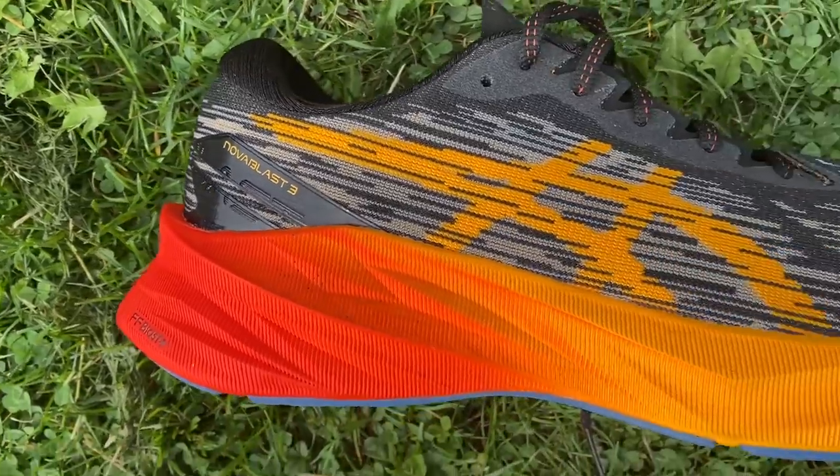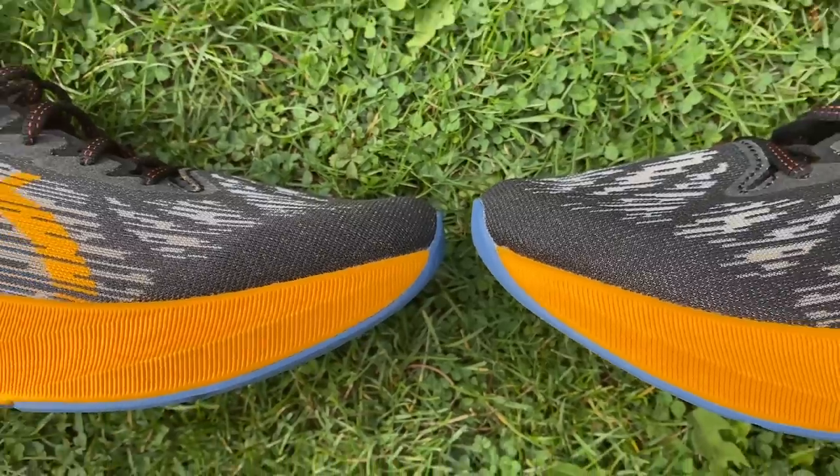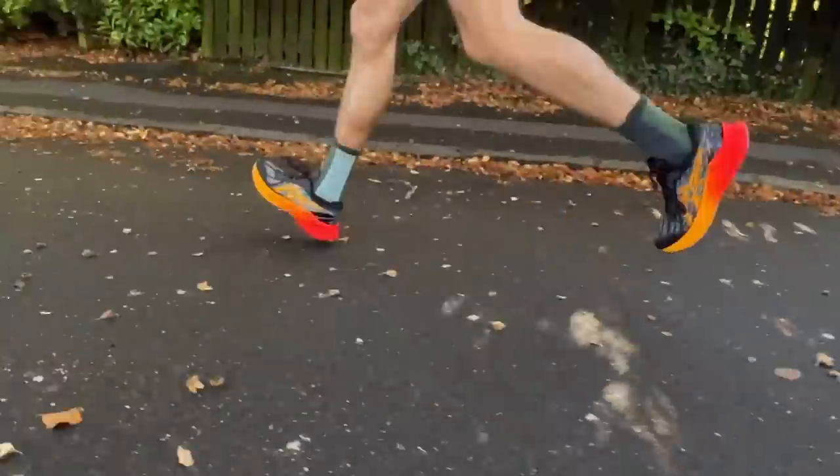With the Nova Blast 3, the first couple of runs felt really bouncy and exciting — it seemed like a great versatile daily trainer because it's quite lightweight with a lot of spring yet enough cushioning for easy runs. Since then I've gone off it a little bit, preferring it mainly for easy, slow, and long runs. When doing speedier runs it feels a bit big and hefty on the foot — kind of the opposite of the Mach in that it doesn't feel very natural, and I'm very aware of it at pace.